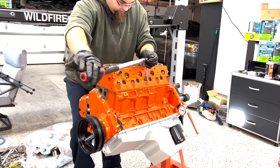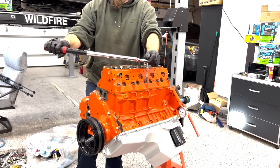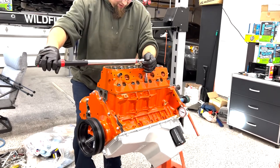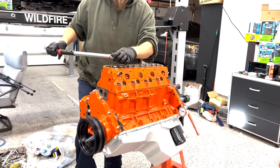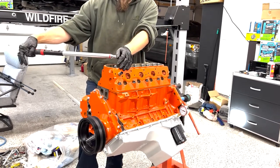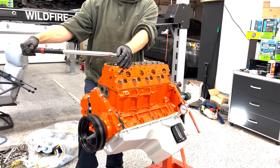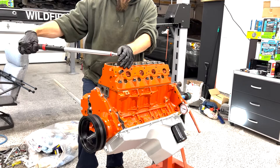That's crunchy — well, that was the socket. We did have that happen with the main bolts. We're using a half-inch deep 13mm socket and it cracked doing the main bolts on the 50-degree torque pass — it blew up about halfway through that pass.